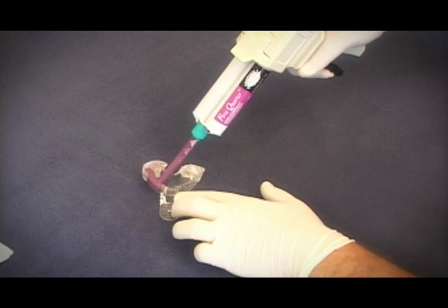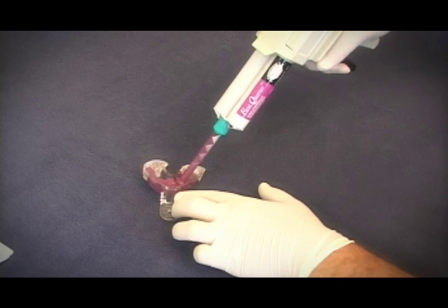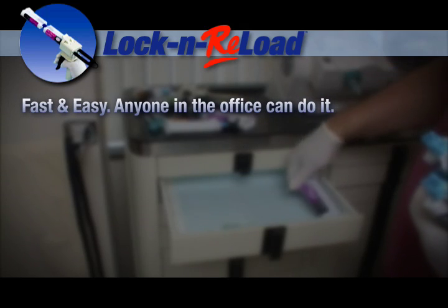After attaching the mixing tip to the refilled cartridge, the process is the same as always. Just load your tray and you're ready to go. Fast and easy — anyone in the office can do it.